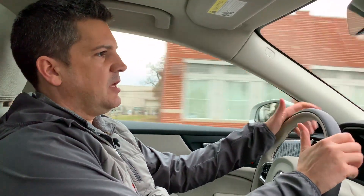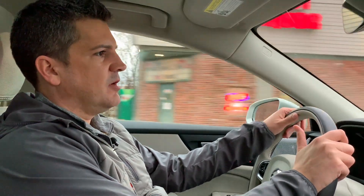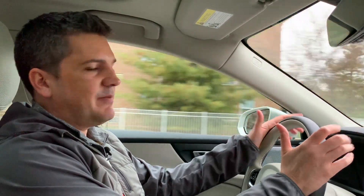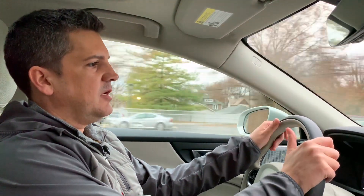Under the hood is a 2-liter turbocharged 4-cylinder engine delivering 250 horsepower and 258 pound-feet of torque. In a car this size, I think that's enough power. It has an 8-speed automatic transmission that makes good use of that power, plus all-wheel drive whether you're stomping it on dry pavement or getting through snow. Fuel economy is 22 miles per gallon in the city and 31 on the highway. It'd be nice if that ticked up a couple of miles per gallon, but it's not bad for a car with this much power and all-wheel drive.